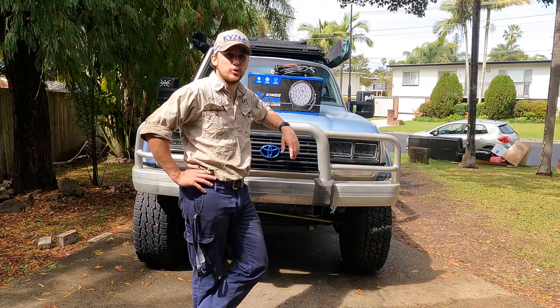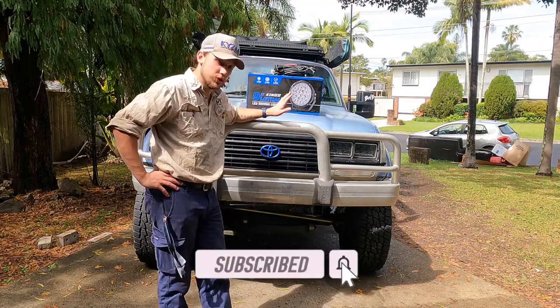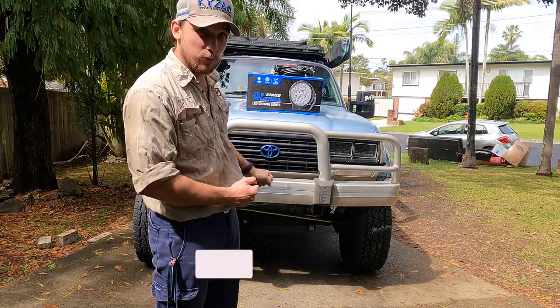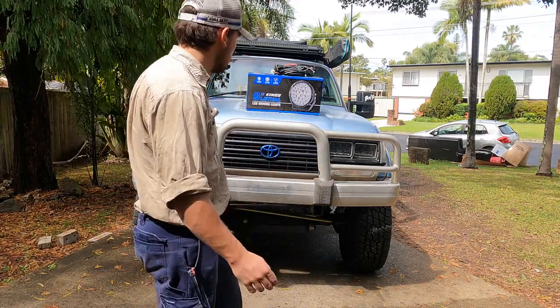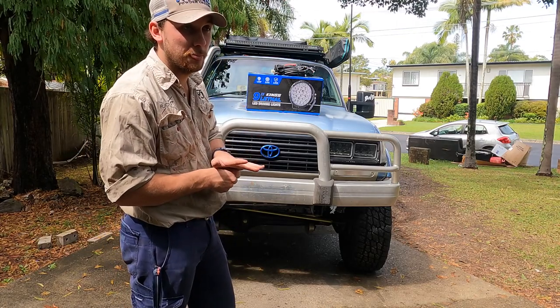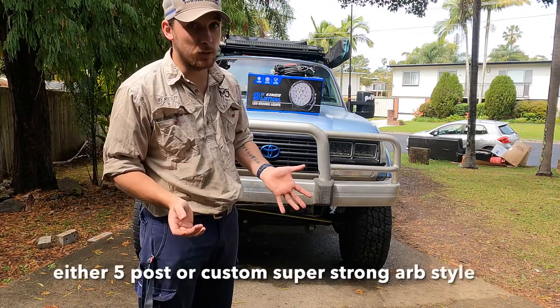G'day and welcome to episode 9 of Big Blue. As you can see, something's changed. I bought this bar off Facebook Marketplace for 30 bucks — bloody steel. I'm going to build, or get someone to build, a custom five-post bull bar.